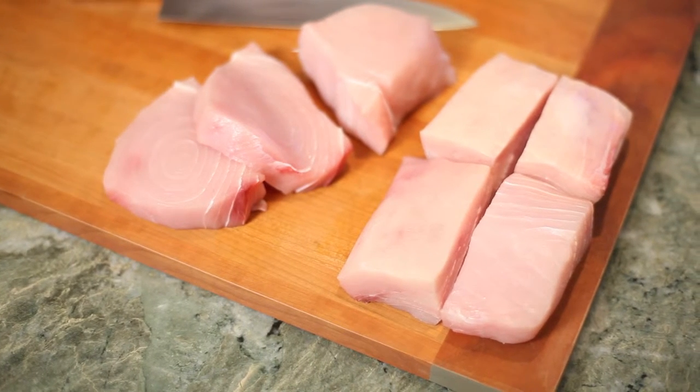Hello, my name is Corey Heyer. I'm the executive chef at the Bernards Inn and today we're going to learn how to cut a swordfish loin.